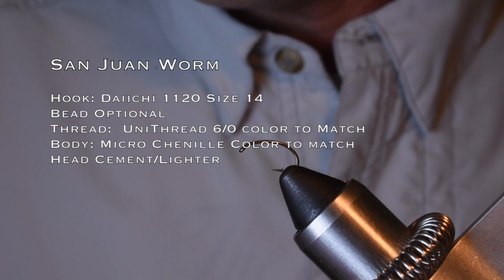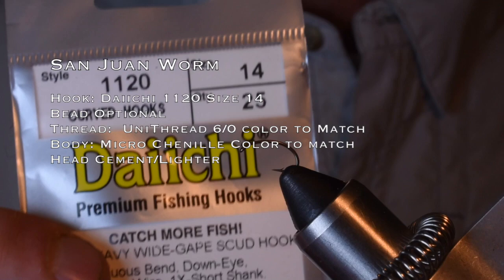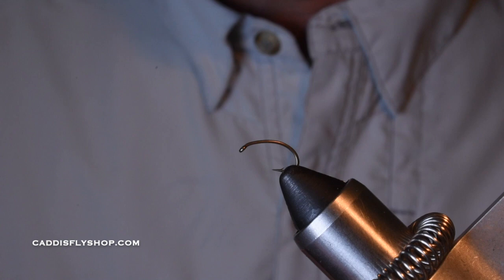The San Juan Worm. I'm using a Daiichi 1120, tying it in a size 14. I would also tie this in a size 16 and also a 12, depending on where you're at.